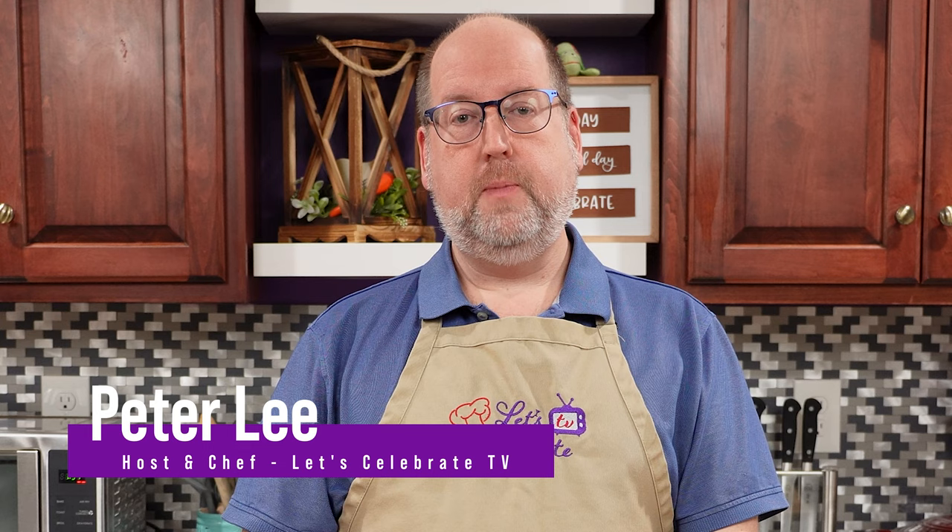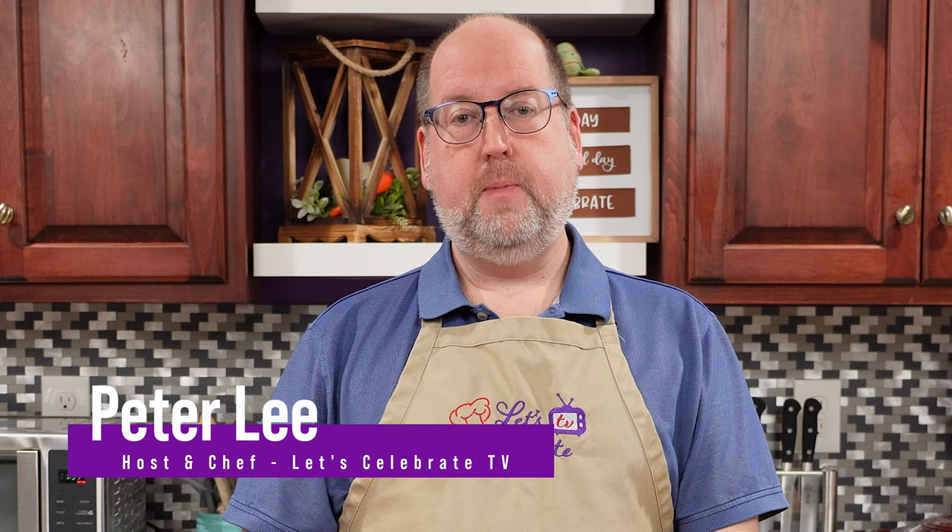Hi everyone, welcome to Let's Celebrate TV. I'm your host, Peter Lee. It's cocktail time, and today we're going to make an Apricot Velvet Cloud.